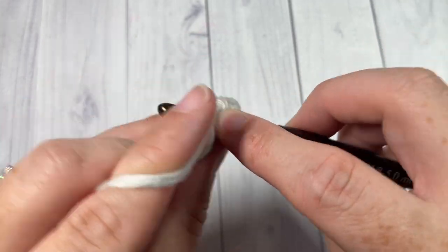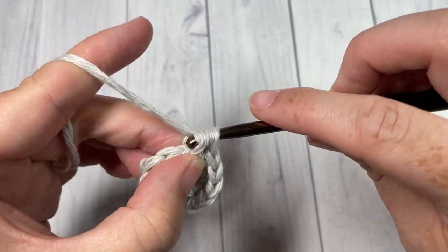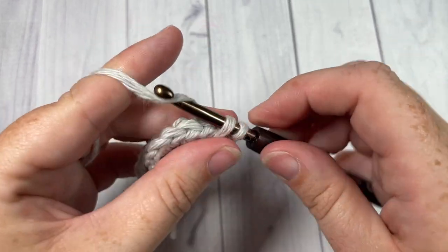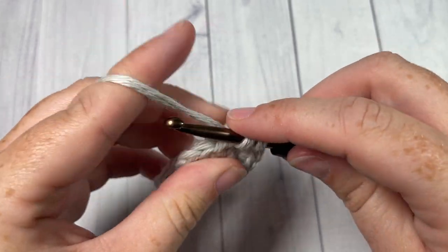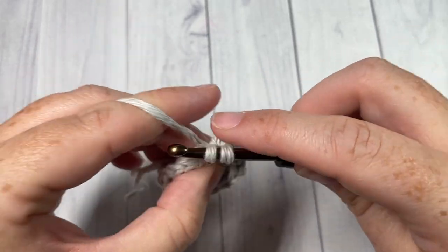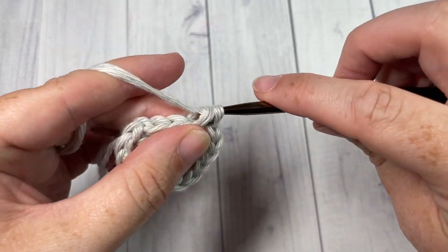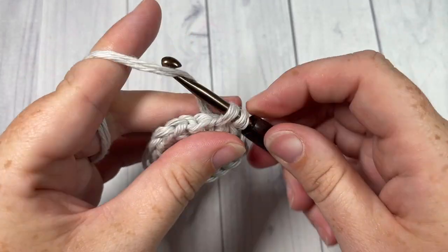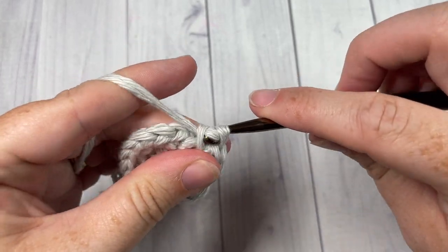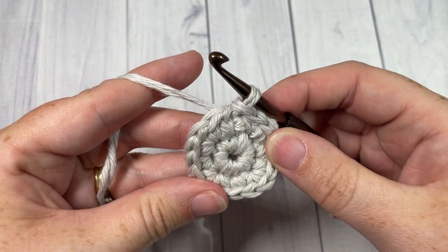Single crochet into the next stitch and work three single crochets into your next. We're going to repeat that all the way around: single crochet into your next stitch and three single crochets into the next. One more time, single crochet into the next stitch followed by three single crochets into the next, and then you should be all the way around to your first stitch. When you come to your first stitch, join with a slip stitch into the top.